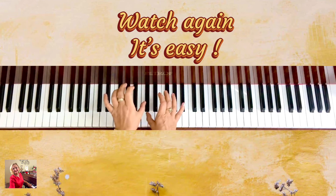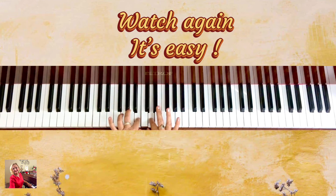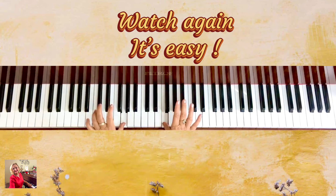Let me go again one more time. One, two, three — thumb under — one, two, three, four, five, four, three, two, one.